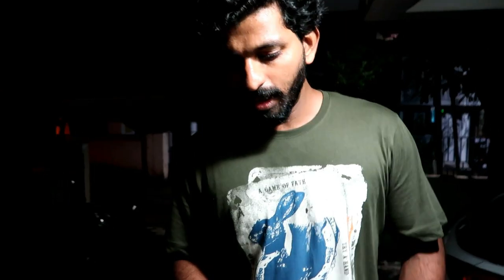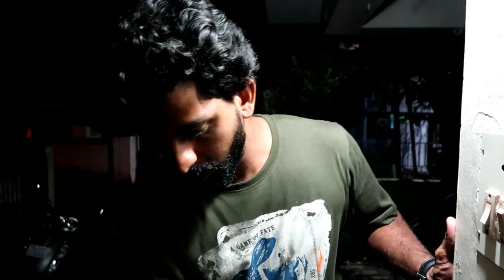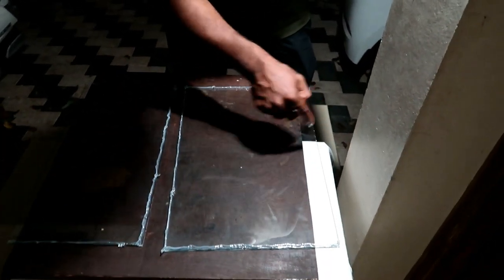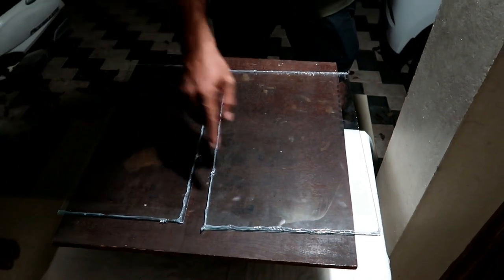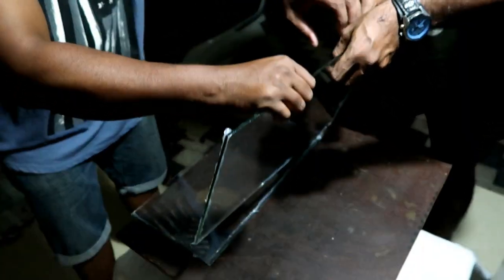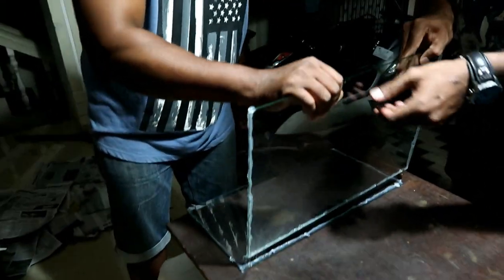We will paste the gum on the sides and mix it in.